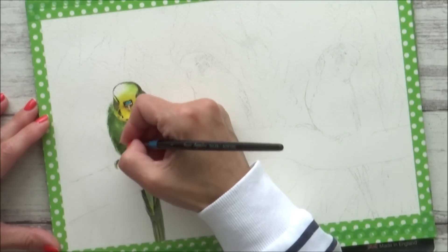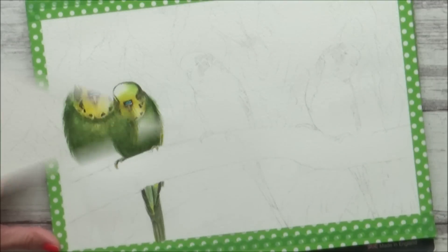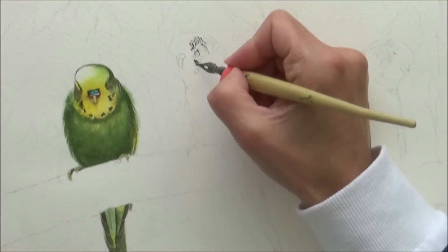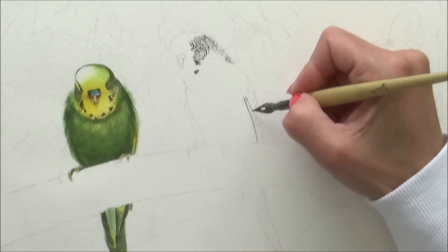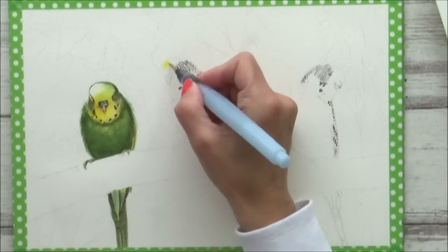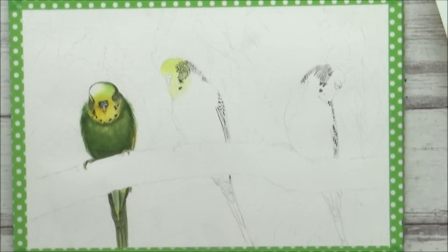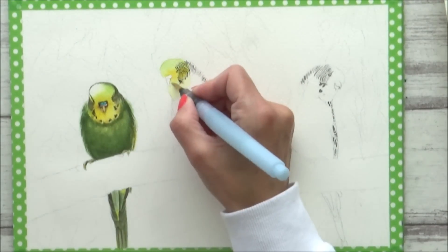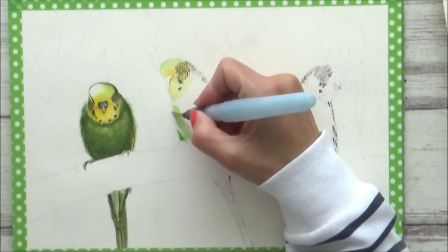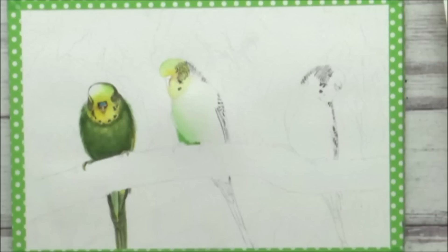I'm quite pleased with how he turned out, but there are still two more budgies to paint before I can do the background. Don't panic though — you won't have to sit through both of those as the method will be the same as for the first budgie. I'll show you a quick look at the first stages of budgies number two and three so you can see how they're going to look on the page, and then I'll finish them off off camera so they're ready for the watercolor background tutorial coming out on Friday. If you'd like to see the watercolor background tutorial that will complete this painting, please subscribe to my channel if you're new and hit the bell icon to be notified when I upload. Don't forget to give this video a thumbs up if you liked it, and comment below whether you prefer a slower tutorial in two parts or a faster video in one part. Thank you so much for watching, take care of yourself, have a great week, and I'll see you in the next video. Bye!